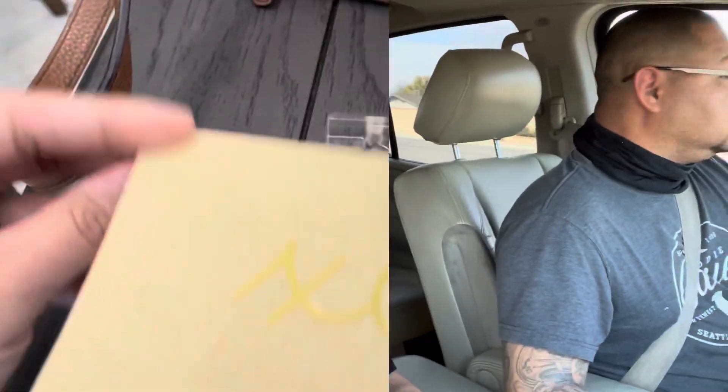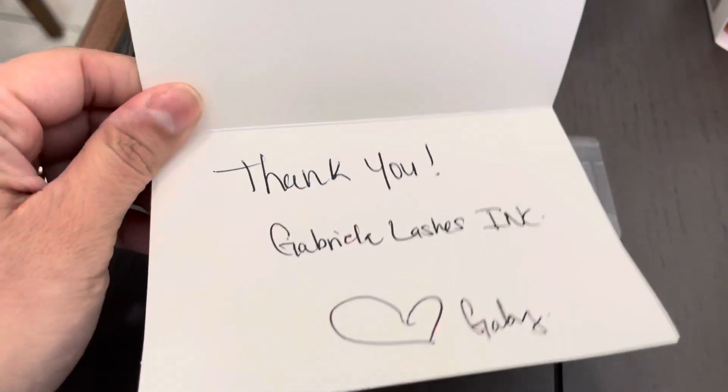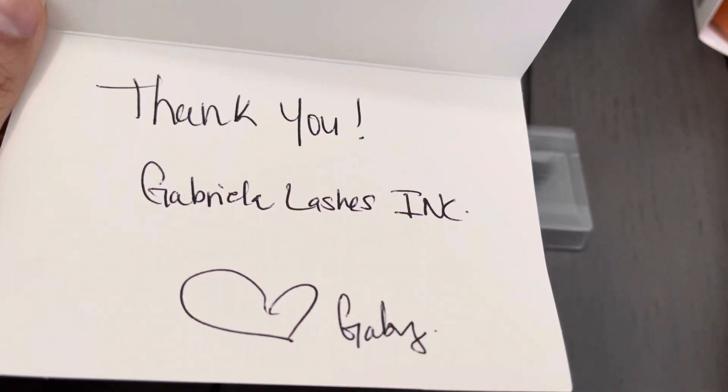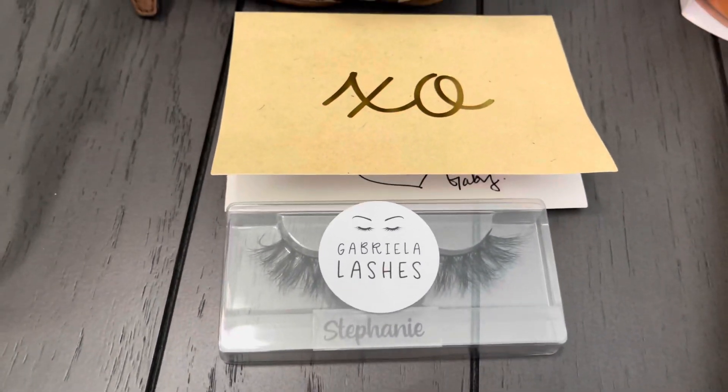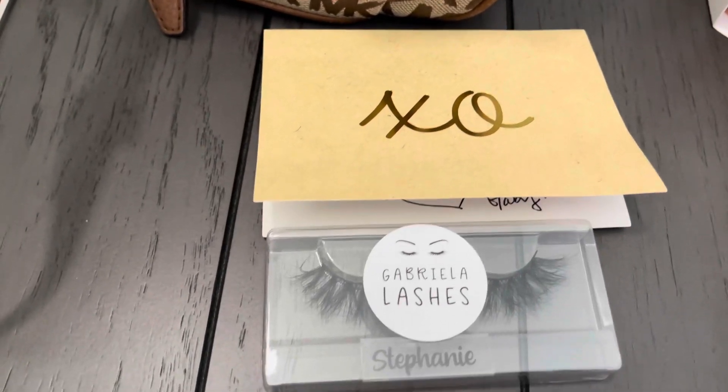He wants to go to Costco, but we're gonna drop off Alia first — she was picking up some stuff from her friend's small business. Then Willie and I are going to Costco, and then we're supposed to take the Excursion for a smog check. The lash packet also came with a cute card — 'XO, thank you, Gabriela Lashes Inc, love Gabby.' I'm glad I finally picked it up — she did send it, I just hadn't made it to the UPS store.